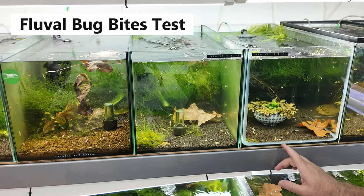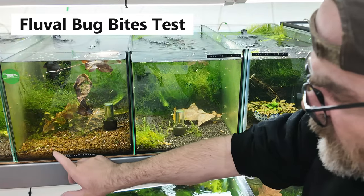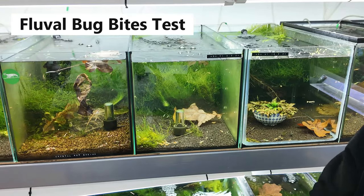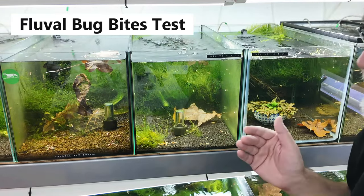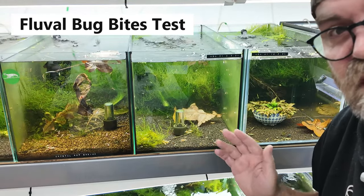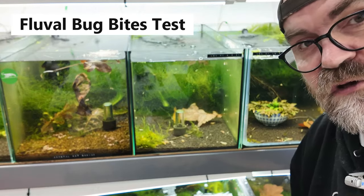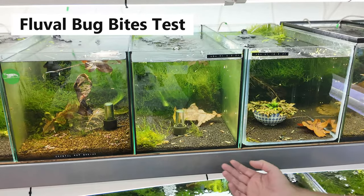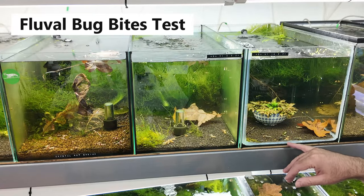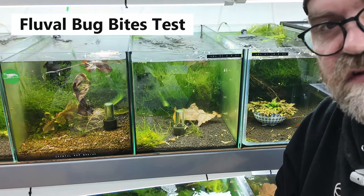You can see the food there — shrimp are on it already! When I'm doing this I'm looking for the shrimp's reaction when the food hits the water, because that's one of the most important things. To give context, I actually fed these shrimp yesterday, so normally I wouldn't feed them again so soon — but it's a good way to see if a food actually works. And these guys are all over the food already.